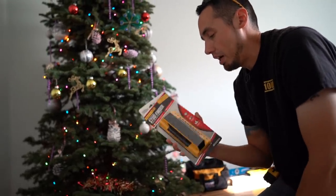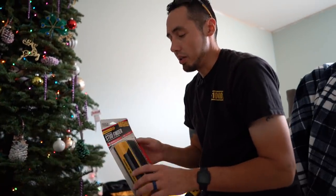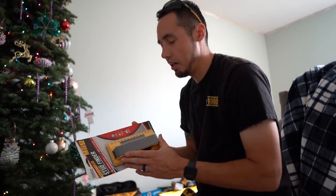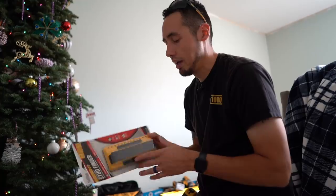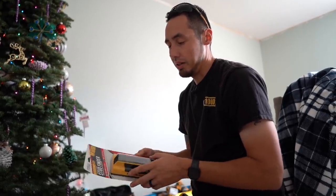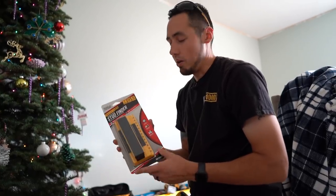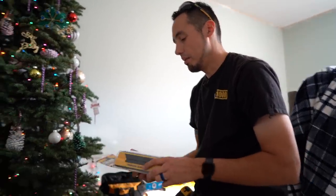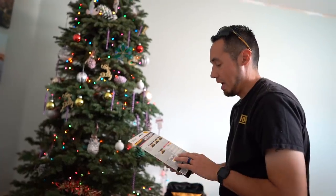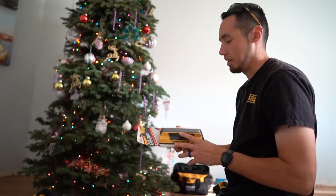I found out about this through Insider Carpentry. If you haven't checked out Insider Carpentry on YouTube or Instagram, his name is Spencer — an amazing finish carpenter. He was using this in one of his videos; I'll put a link to his channel at the top of the description. I asked him what it was and he told me it's a Franklin Sensors Pro stud finder, so I went ahead and ordered one on Amazon and put it under the tree as an early Christmas gift to myself.